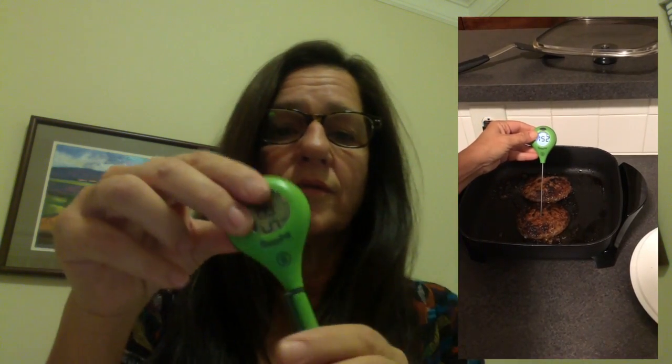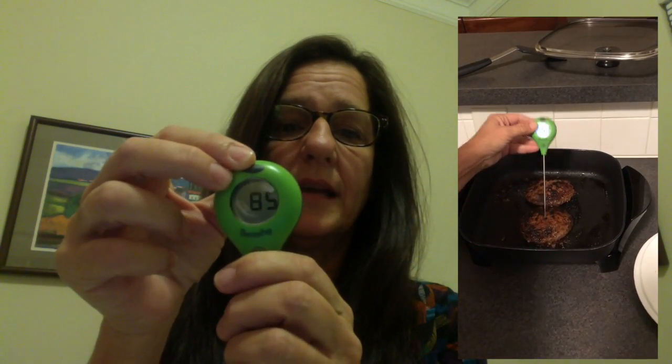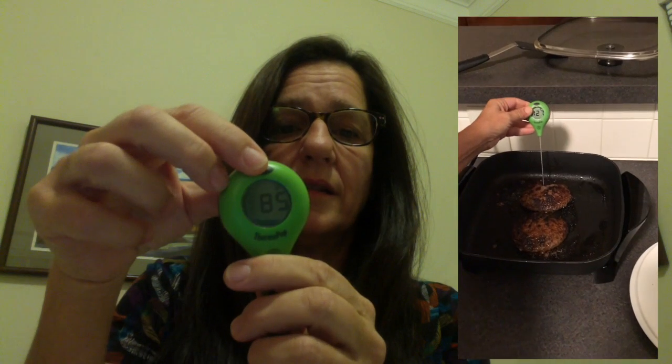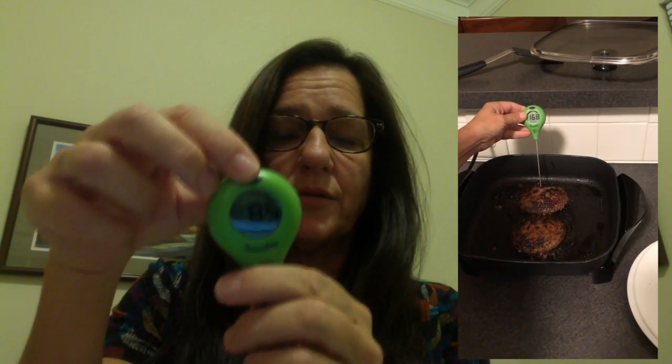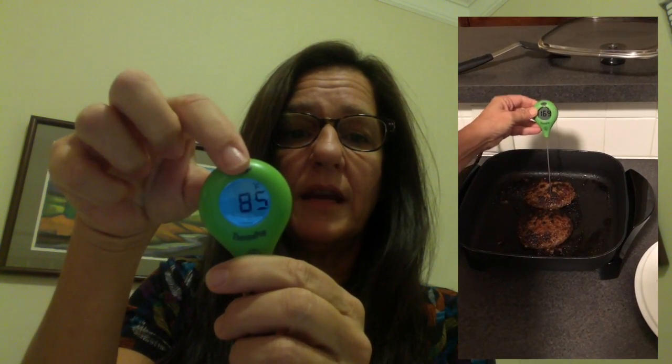Another great feature for this thermometer is that, in addition to having a larger display, it also has a backlight. A lot of times you put your thermometer in the oven to get an instant read of the food you're cooking, and you can't see it. So this one's got a backlight — you just press this button right here one time, and the backlight pops up so you can always read the display. That's kind of cool.